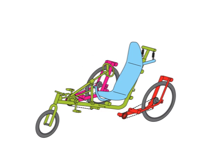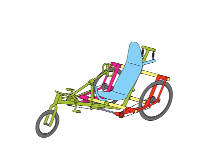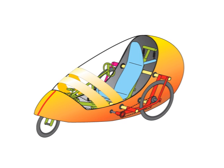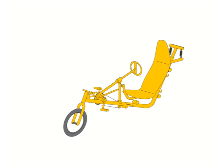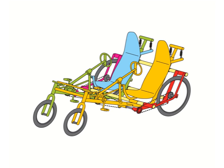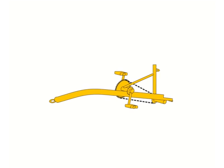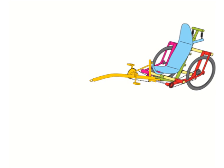A high-speed vehicle with some extra width and two driving wheels can be assembled as well. Furthermore, an aerodynamic shell can also be attached to the crosstubes. A vehicle for two drivers can be assembled using a second middle model. Using a hitching front part, two or more trikes can be connected together like a train.